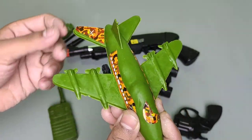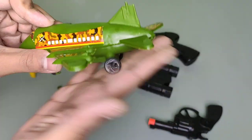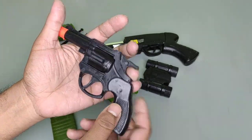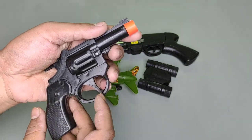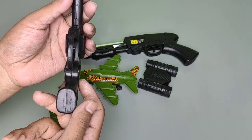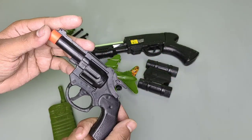Wow, army aeroplane! This is the sign of the army. And this is the pistol — this is a black plastic, heavy pistol. Wow, this is the trigger, this is the hole for the bullet. Nice gun! Wow, this looks like a real strip revolver.